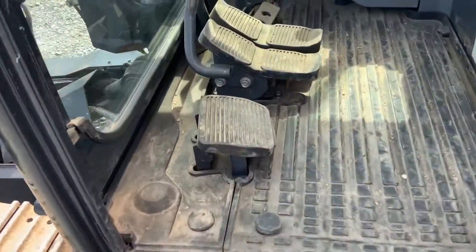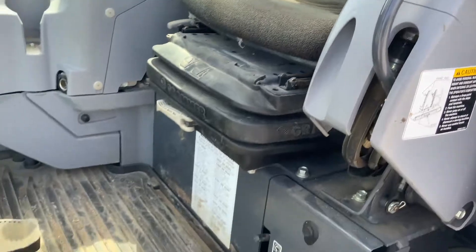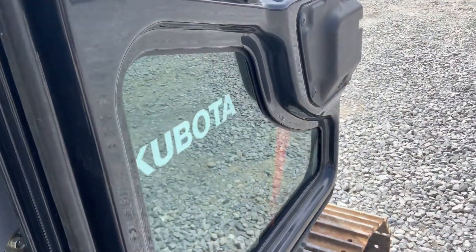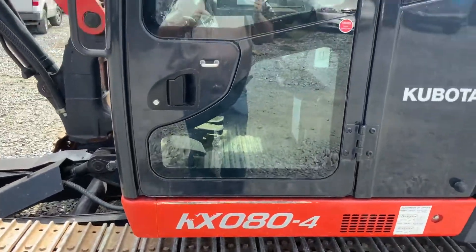Here's the inside cab. I'll take better pictures once I get more time, to be honest with you. Let me close the door there — see how nice all that is. Look at that.